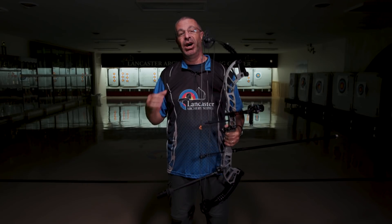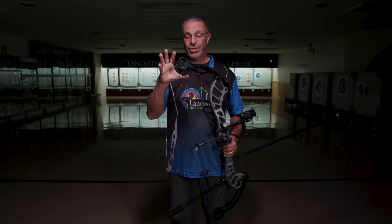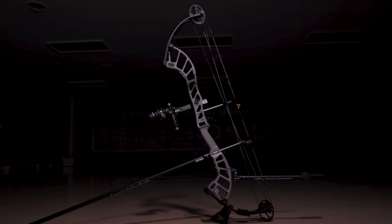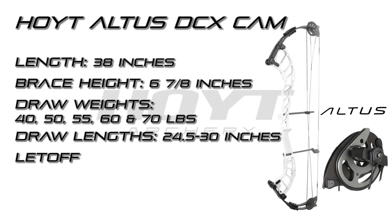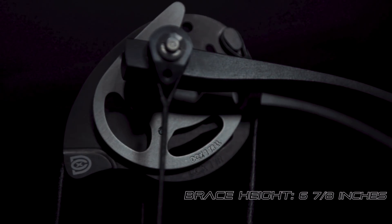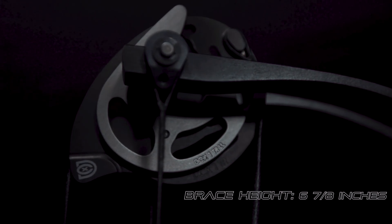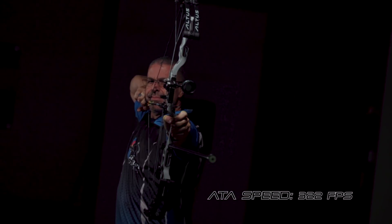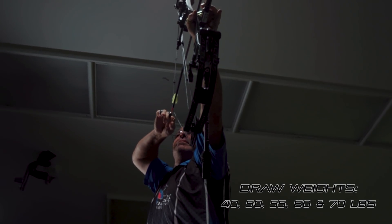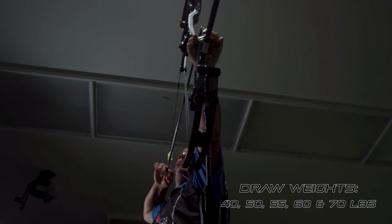This bow has a ton of customization options — two different cams, various draw lengths. We're going to run through all the specs for you now. The Hoyt Altus DCX is going to have three different cam options with a total draw length range from 24 and a half to 30 inches. The bow is going to weigh 4.6 pounds, have a brace height of six and seven eighths inches. It'll have an ATA speed rating of 322 feet per second. It's going to be available in peak draw weights of 40, 50, 55, 60, and 70 pounds.